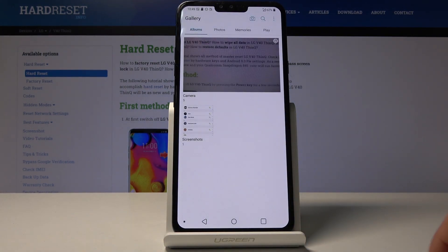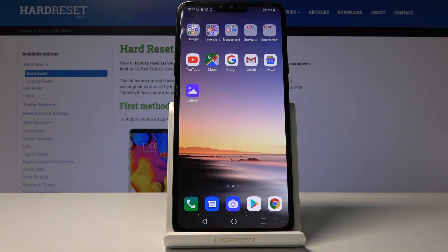So that is how you would capture a screenshot. If you found this helpful, don't forget to hit like, subscribe, and thanks for watching.